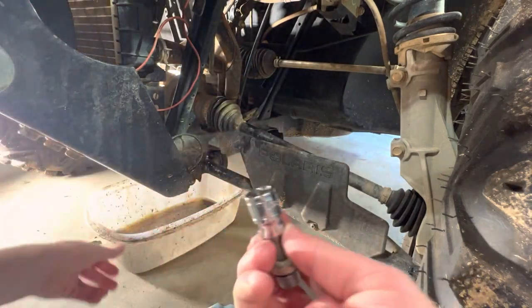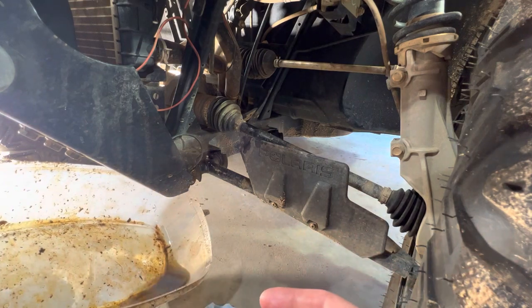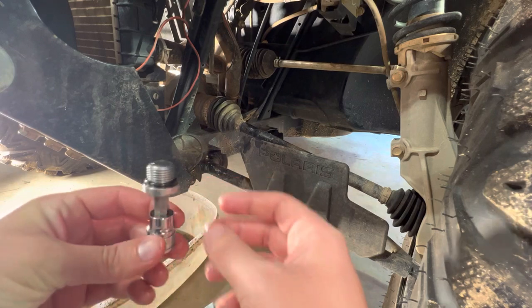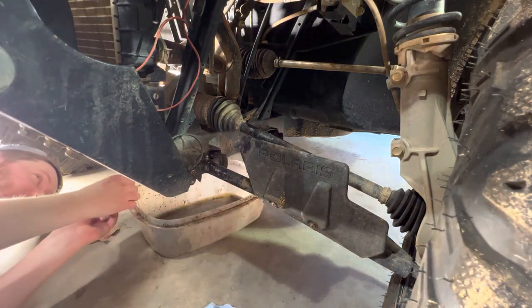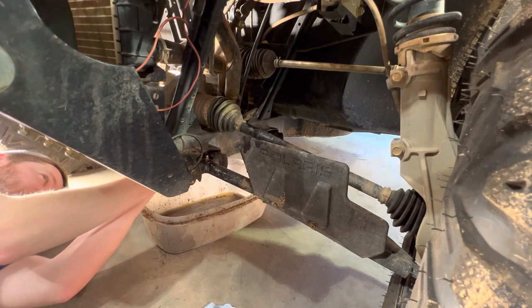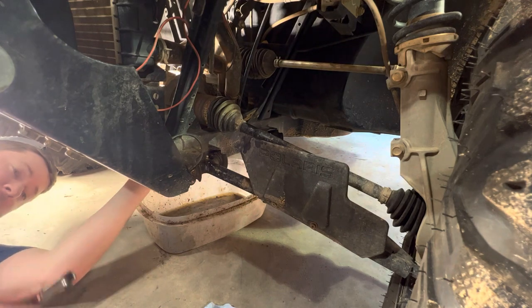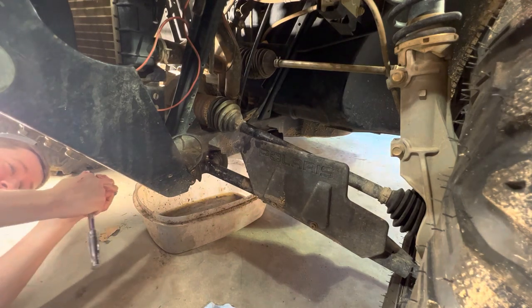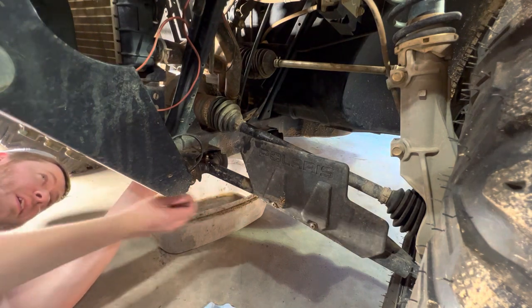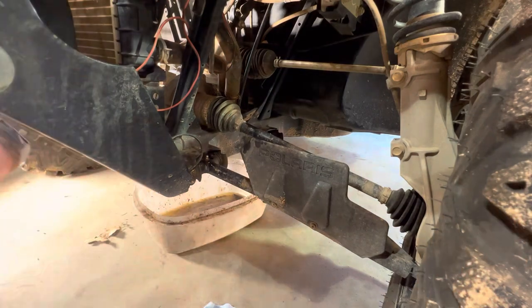I drained the fluid — I didn't get much out since it only holds nine ounces or so, but that's literally all the fluid I got. I hope it wasn't low but it's drained out, so now all I'm going to do is replace this plug and then we'll fill it together. Easy to find because it's still dripping here. Make sure it's not cross-threaded — I'm just going to thread this right back in. Please don't get this very tight, because whoever serviced this before me had it so tight it was a nightmare to undo.